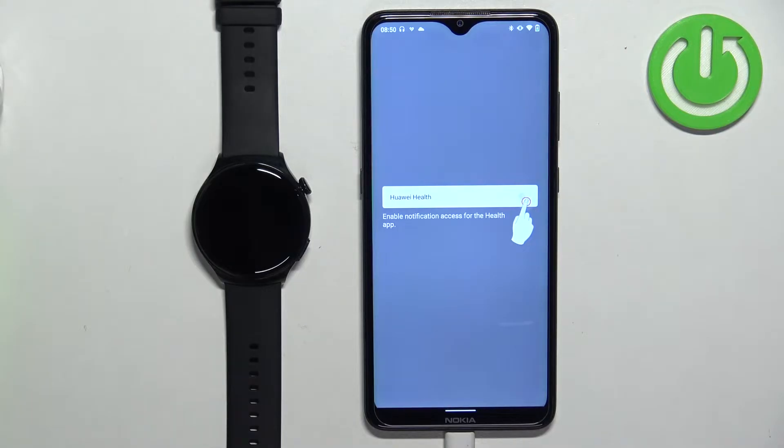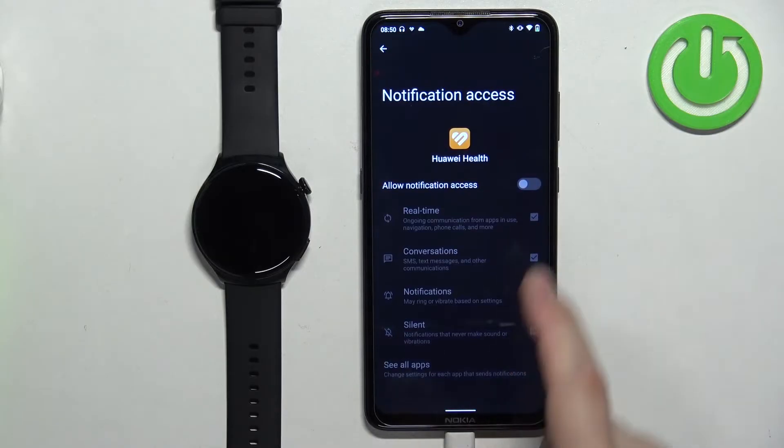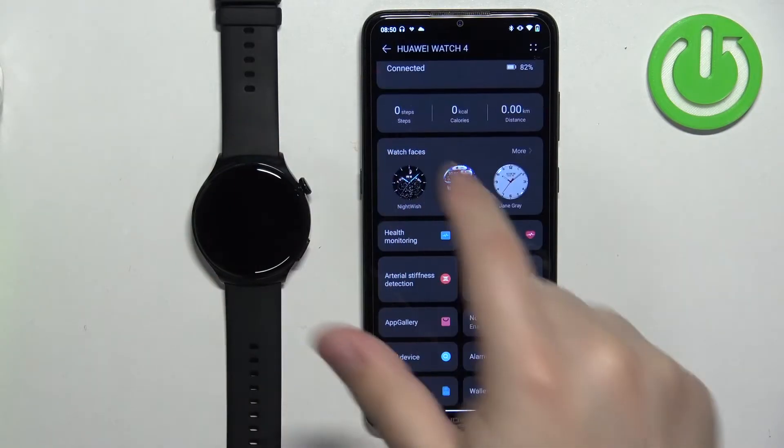If you see any pop-ups about permissions, you will need to allow them. As you can see, we have a message that we need to allow notification access, so tap on the screen. It will redirect you to the notification access page — find Huawei Health, tap on it, tap on the switch, and tap Allow. Once you allow notification access, you can go back to the app.